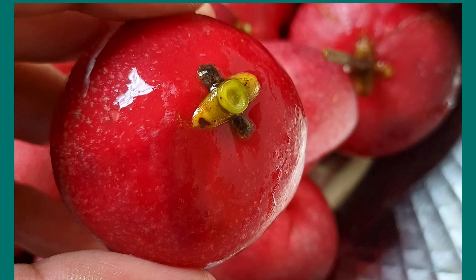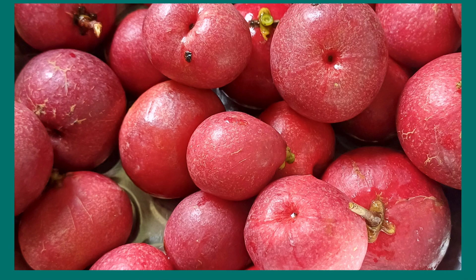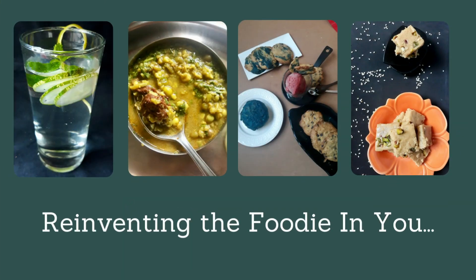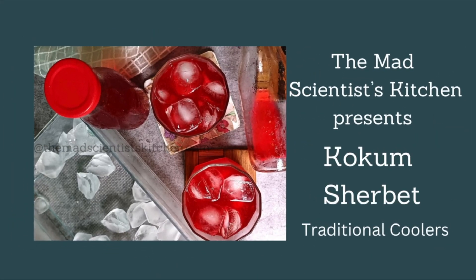This fruit is Kokum, or Binna in the local province. Garcinia indica is used to make dried Kokum and this cooling drink. Hi, welcome to the Mad Scientist's Kitchen — reinventing the foodie in you. Today I am sharing with you how I made Kokum Sarvat.